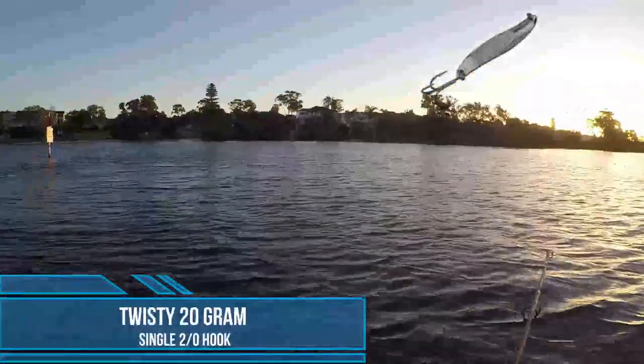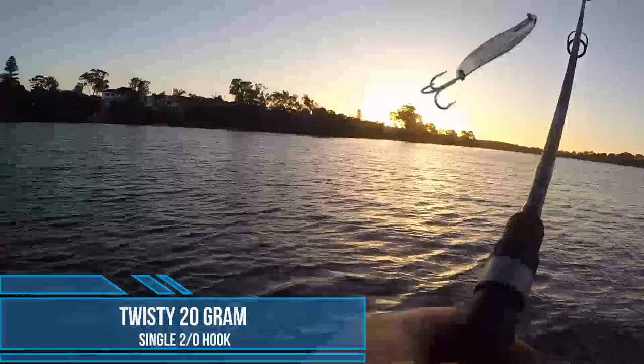I chucked on the old faithful twisty. Main advantage of this is to get superior casting distance. I had a single 2/0 hook on it as well. The extra distance paid off — it got hit way out of the casting range of a double clutch. I just have my rod aimed down to the water; it just makes it harder for the tailor to breach and shake your lure.